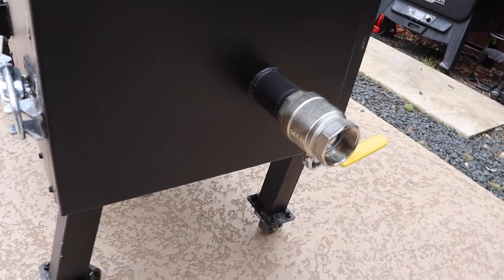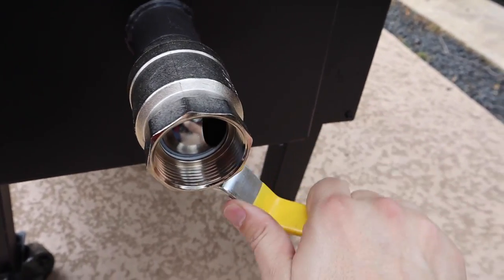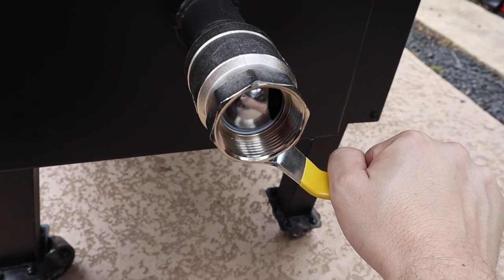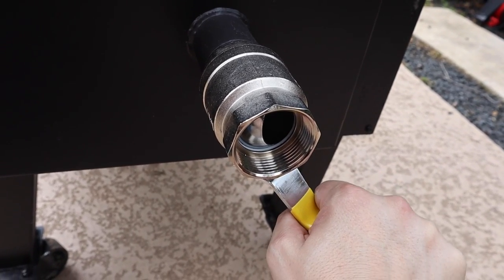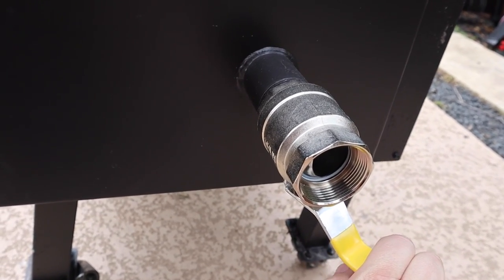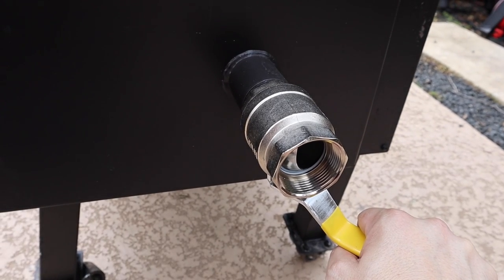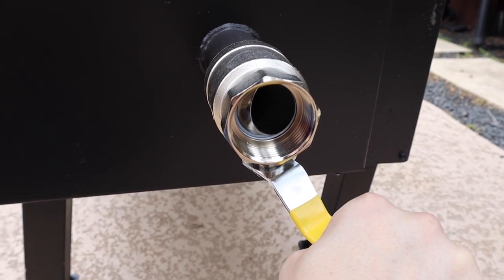Down here by the firebox, you can see the ball valve, which is what will actually allow us to control the temperature inside the chamber. We're going to run this thing wide open to start in order to get it all seasoned up, and then we'll use this to slowly restrict the airflow, which will allow the food to cook at the temperature we want. In a few minutes we're going to season this, run it wide open, and get it down to running at about 350 degrees.